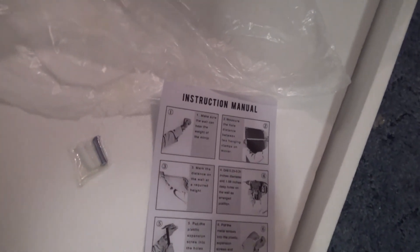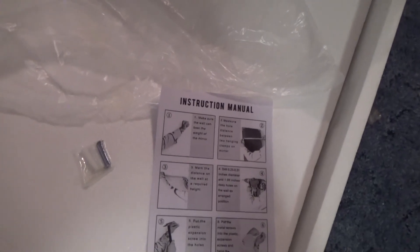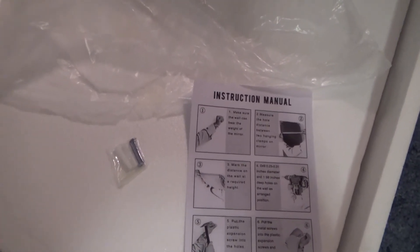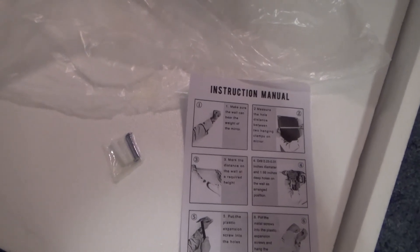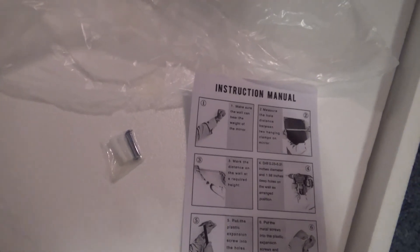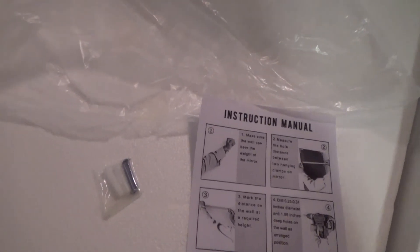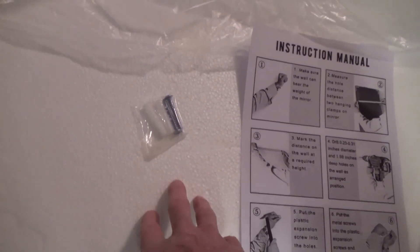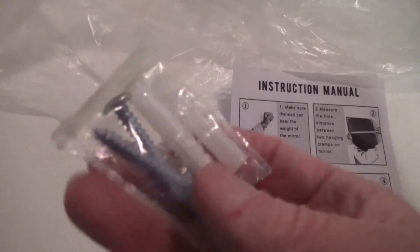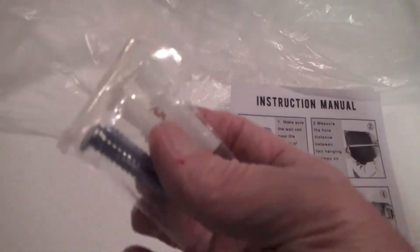This mirror is the same type as the busted one I showed in the first part of the video — that one arrived damaged because the shipping company apparently dropped it. Even though the packing is pretty substantial, if you drop something it's going to get broken.